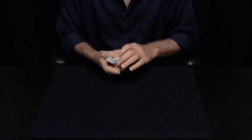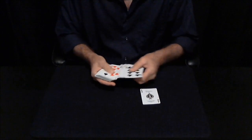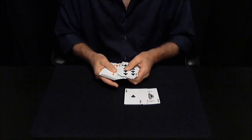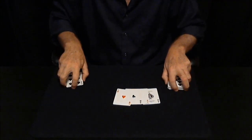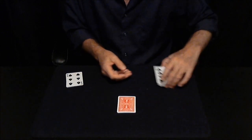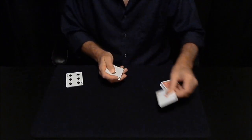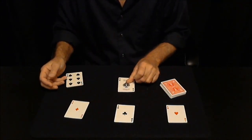What I'm about to show you requires the four aces. One, two, three, and four. I'm going to make this as simple as possible so you can see everything that's going on. One, two, three, and four.